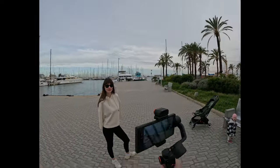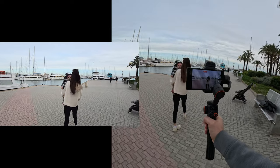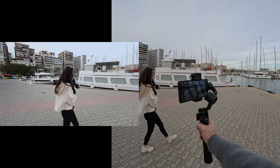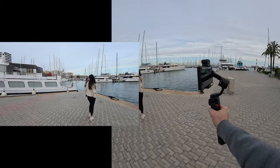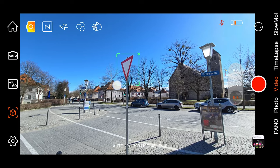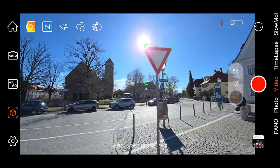The second option is to use the AI tracking of the gimbal — just show the OK sign and the gimbal will automatically start tracking you, allowing you to do the perfect orbit shot without any effort. The third option is to use the tracking from the gimbal application, which can produce pretty good results as well. Personally, I prefer having full control and operating the gimbal manually.